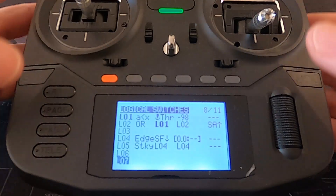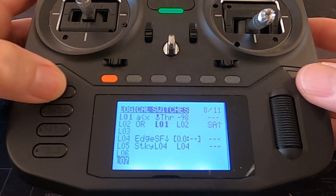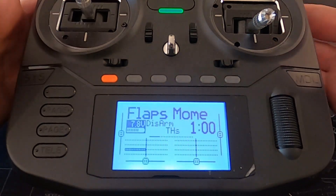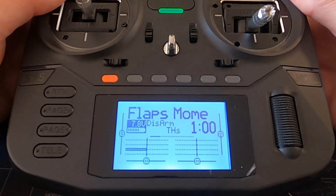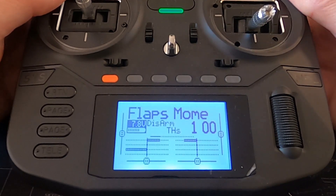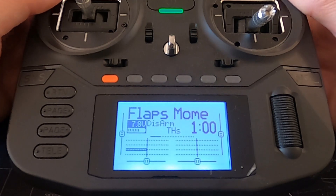Let's go back and demonstrate it. You can see both my ailerons are working. If I push the button, the flaps drop; push again and there we go — that's it set up.